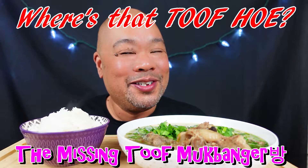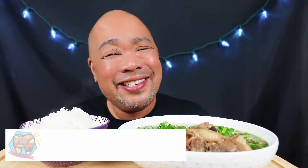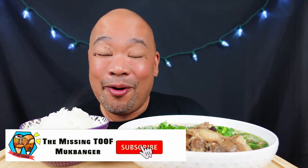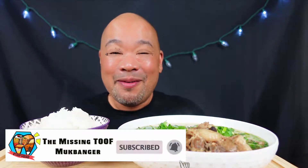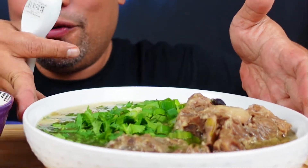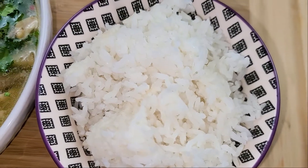What's going on guys, welcome to another edition of the Missing Tooth Mookbonger! Today we are doing Hawaiian oxtail soup. Why don't you guys take a look at it and tell me what you think. I did the shorts on it not too long ago and these are the leftovers from the day before, but there's still a lot going on so I'm gonna do a little b-roll so you guys can see what it is.